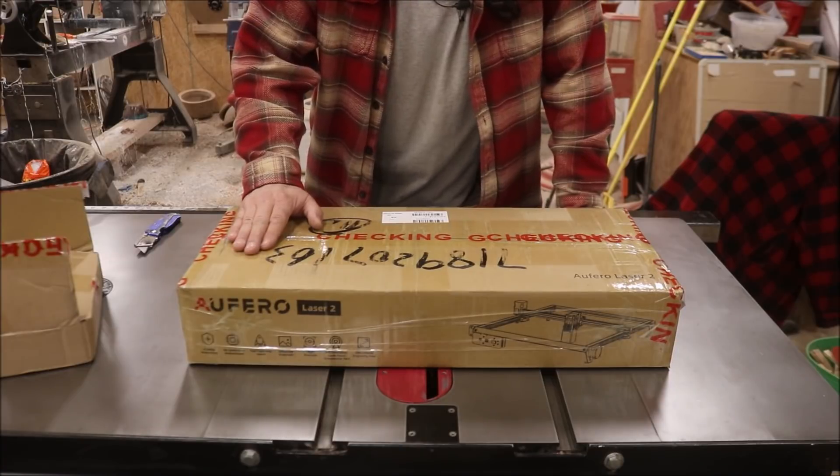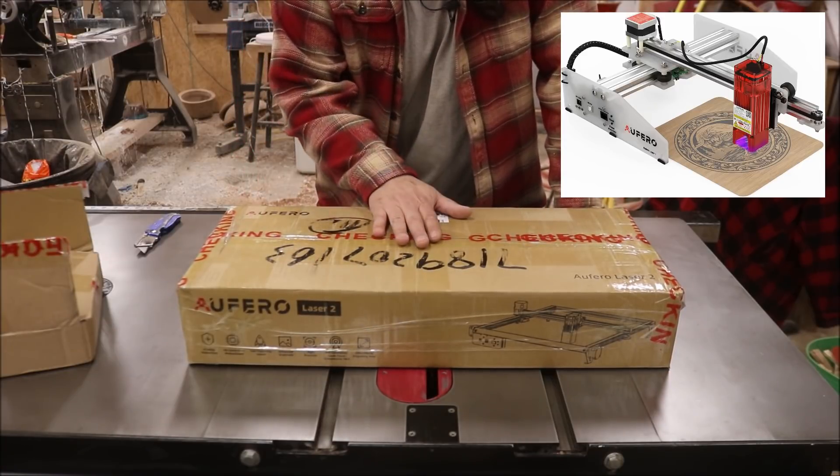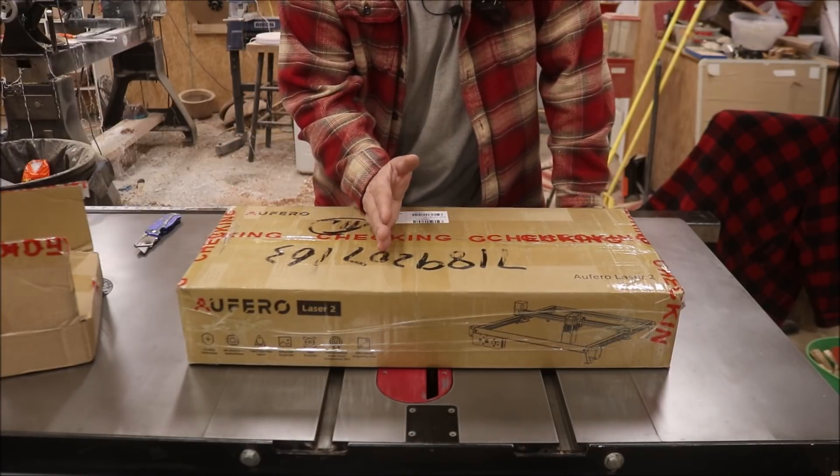This is the Afuro Laser 2. They have the Laser 1, which is a little bit smaller, and then they have the Master Pro. This is right in the middle.